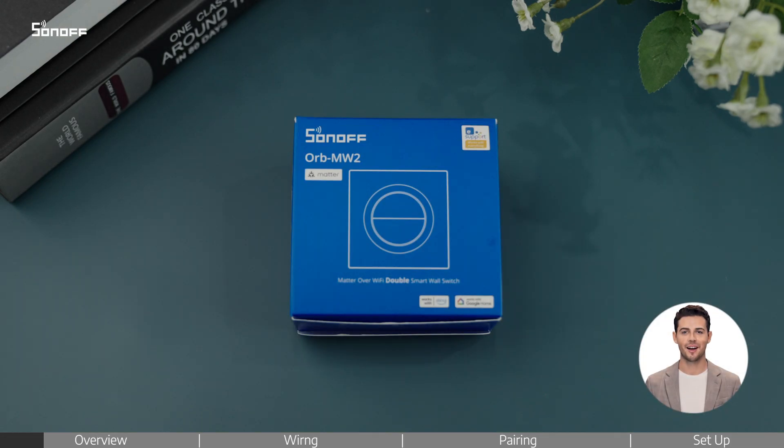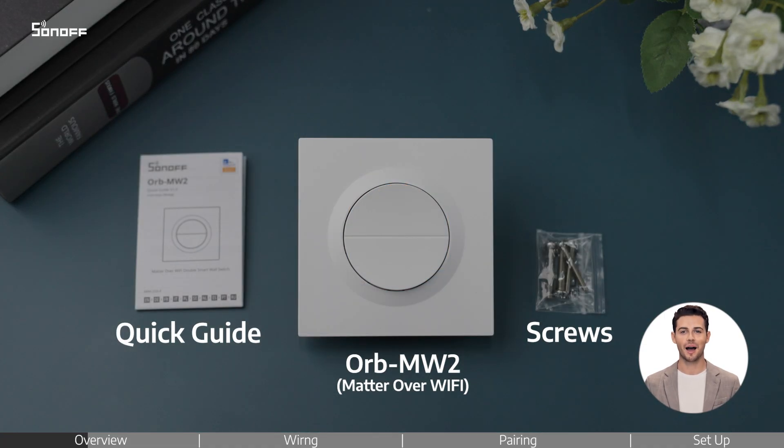Welcome to this tutorial video on how to install Sonoff DoubleSmart Wall Switch Orb MW2. Inside the box, you'll find the Orb MW2 device, quick guide, and screws.